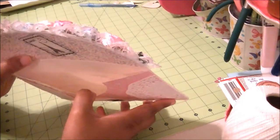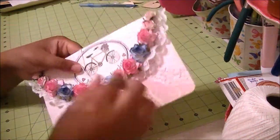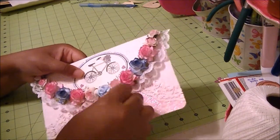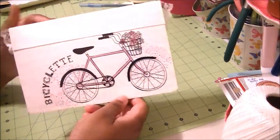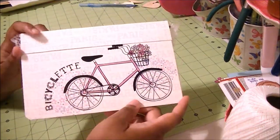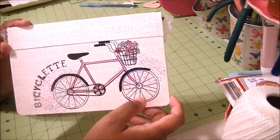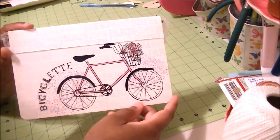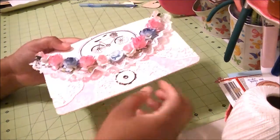I haven't put anything in it yet. There's the inside. My favorite part of the envelope was actually the back, which I want to show you right now. At the bottom of this paper, this particular page, there was a gigantic bicycle with flowers, and I thought that would be really nice to dress up the back of the page. I just wanted to share that with you.